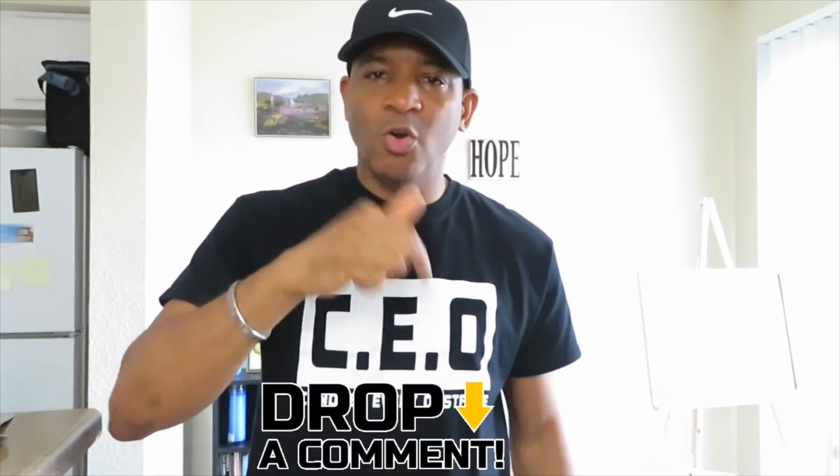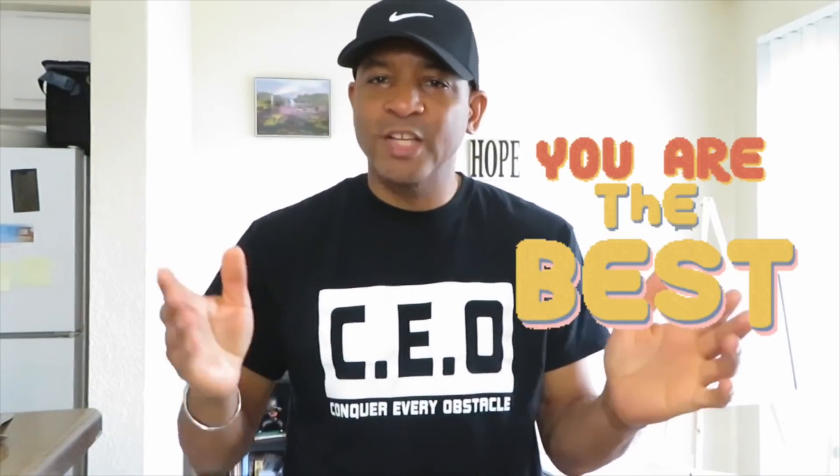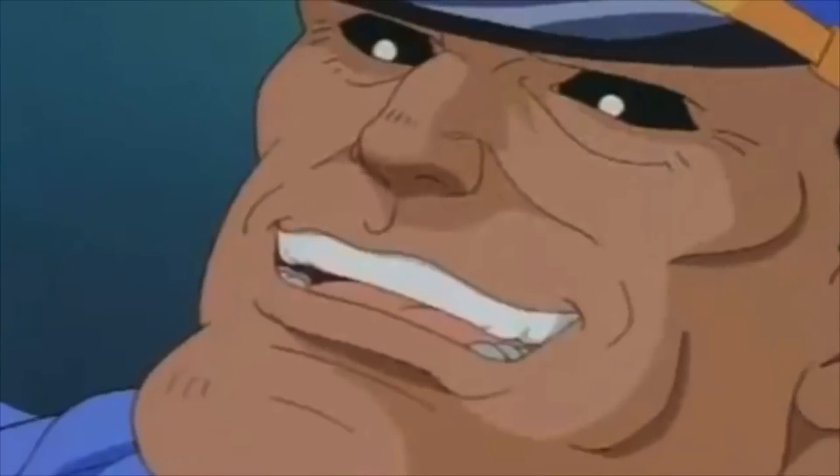Drop a comment down below if you have any questions about this experiment, or just say hi — anything. That also helps my channel if there's a lot of engagement going on in the comment section down below.